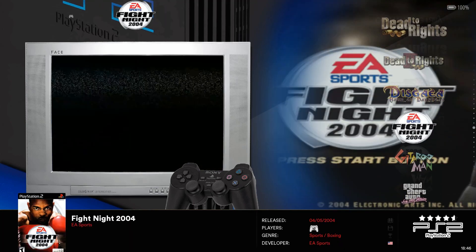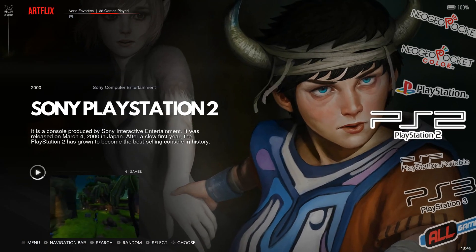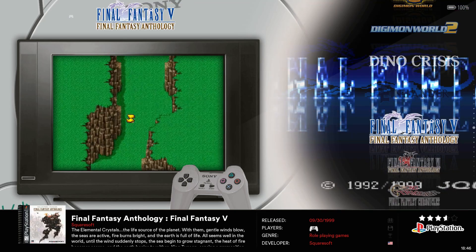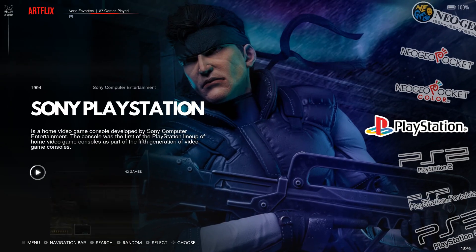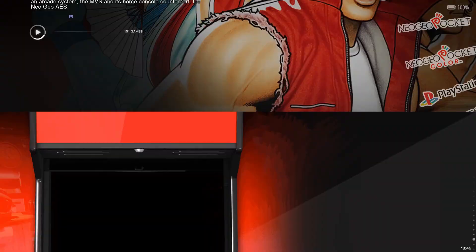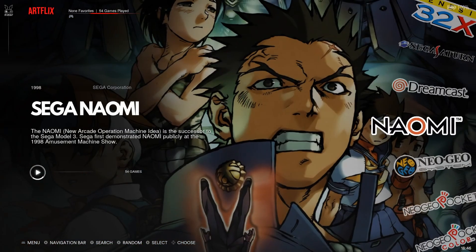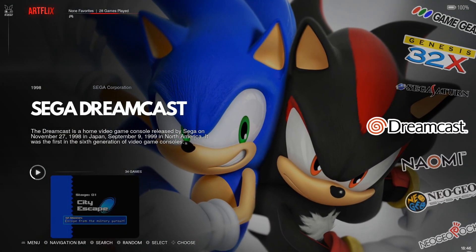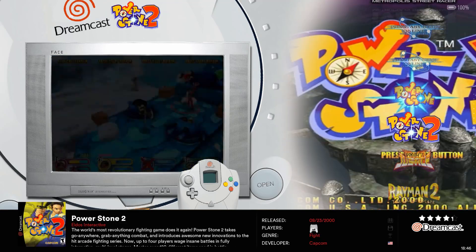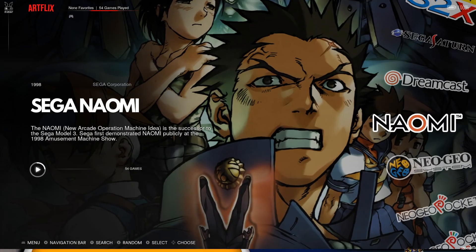PS2 has 41 games. I wish they wouldn't include rhythm games like Guitar Hero, but it's a very similar PS2 set to what I see on most of these Chinese drives. PS1 has only 43 games — a similar but decent selection. For Neo Geo Pocket Color and regular Neo Geo, you get every single game: all the fighters, King of Fighters, Metal Slugs. Naomi has 54 games and Dreamcast has 34. There are some duplicates across both — Marvel vs. Capcom 2 and Powerstone 1 and 2 appear in both — but combined you get about 80 games.